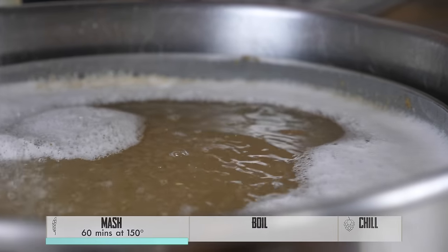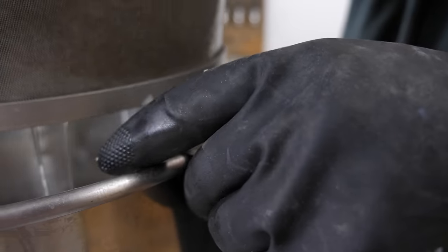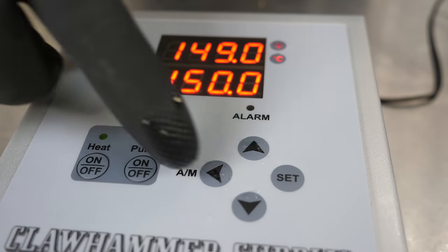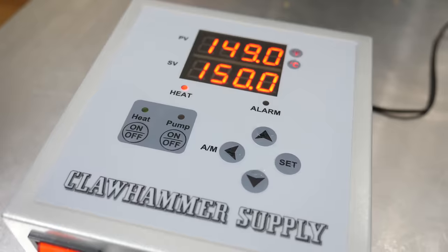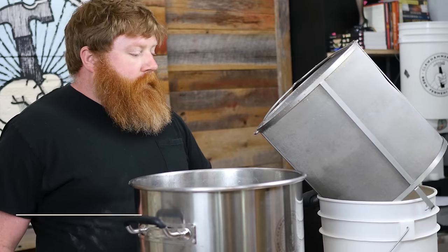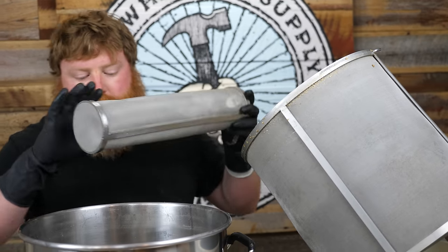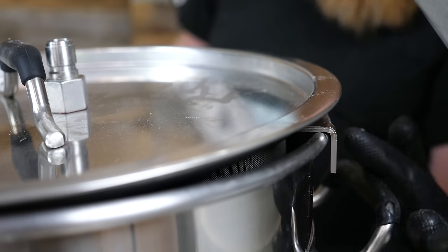The 60-minute mash is complete. We're gonna turn the pump off and start pulling the grain basket out while it drains. I'm gonna hit the manual mode button and set it to 100% power to get up to a boil. The basket is on an angle to drain a little more — you can dump the sweet wort back into the kettle after a few minutes. We'll add our hop basket lid to create a gap around the edges for steam to escape.